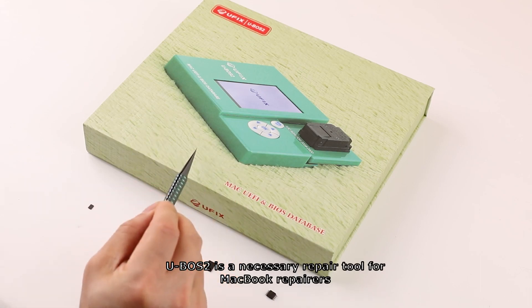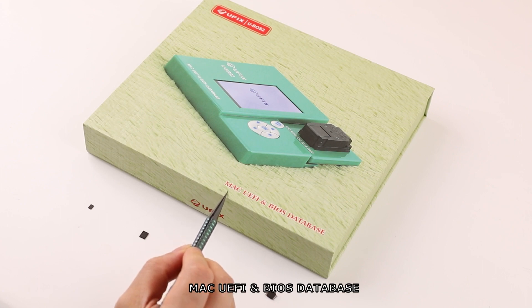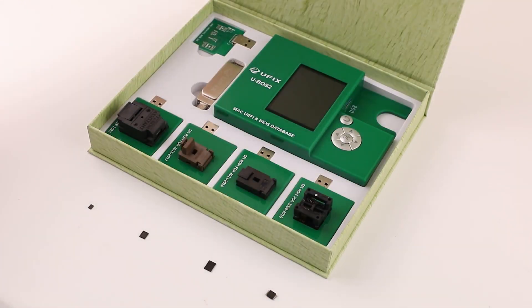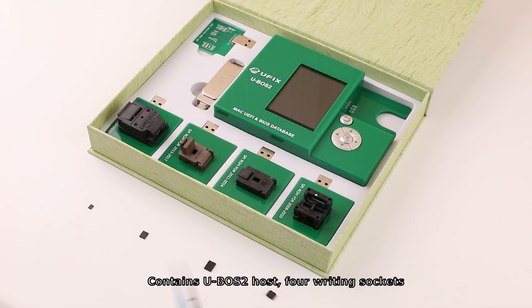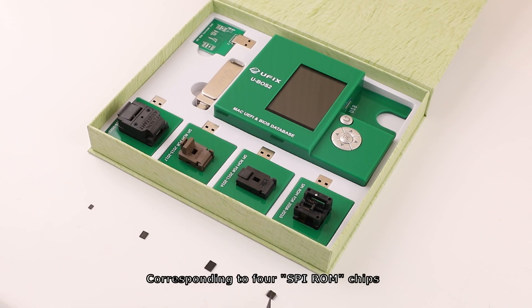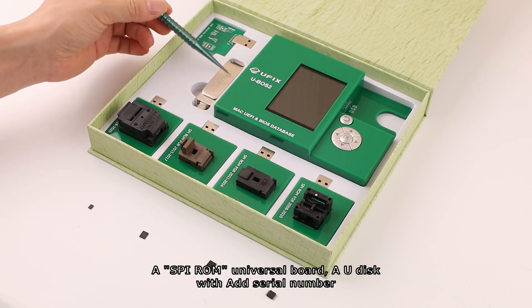U-VoS2 is a necessary repair tool for MacBook repairers and a Mac UEFI and BIOS database. It contains the U-VoS2 host with writing sockets, corresponding to 4 SVI-ROM chips, a SVI-ROM universal board, and a U-disk with an added serial number.